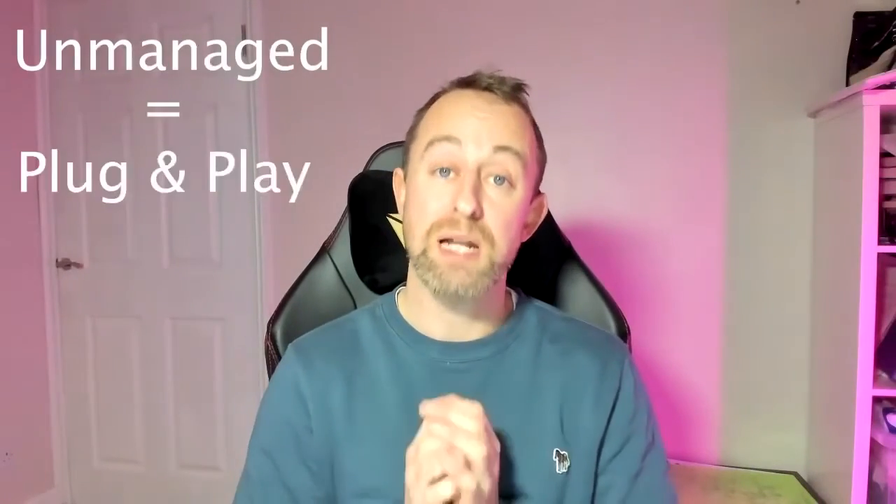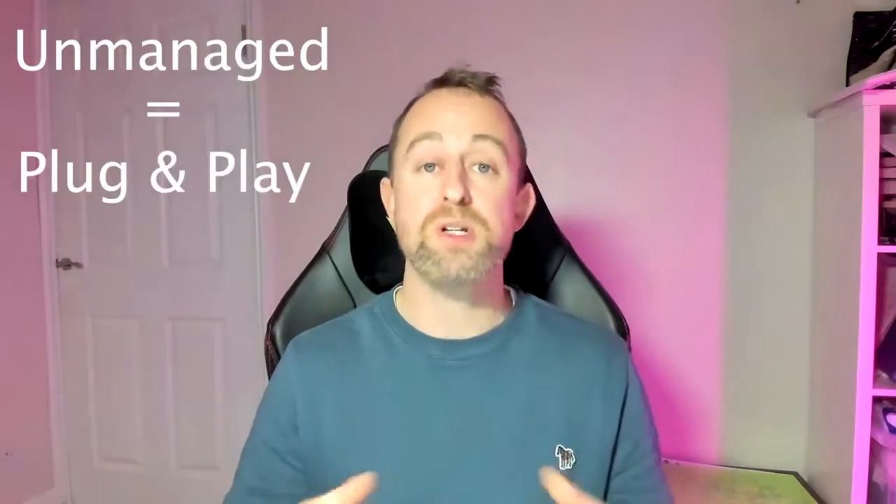The cheapest PoE switches are unmanaged which means they're plug and play solutions — you just take them out of the box and they'll work straight away. For most people I would recommend using gigabit switches, as you'll get the full gigabit speed rather than the slightly slower 100 megabit. Generally speaking I would stick with well established brands as they normally offer generous warranties, are much easier to return, and tend to be more reliable.